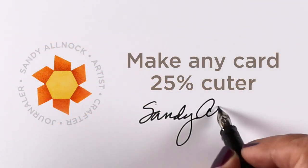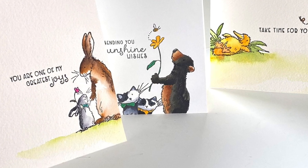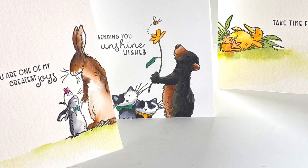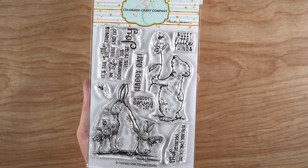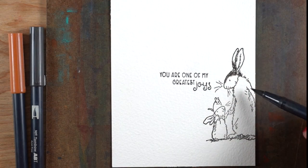Hello there, it's Sandy Alnog and I'm going to give you a tip to make any card 25% cuter than it might have been otherwise. Because we have some things that we do as crafters, as artists, that we kind of need to unlearn — we think the center of the page is the most important place. I'm going to use this stamp set and another one from Colorado Craft Company to prove to you that the center is not where it's at.